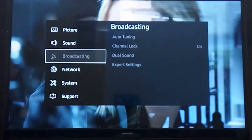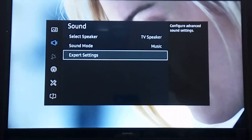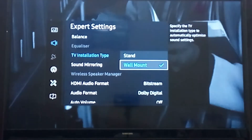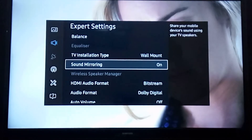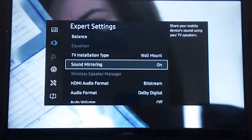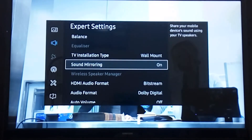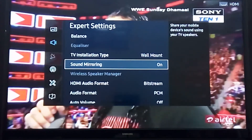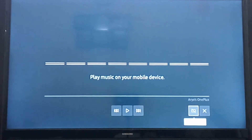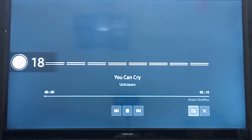You can also use your Smart TV as a Bluetooth device just to play MP3 songs from your mobile. For that, go into sound settings and turn on sound mirroring. Go into expert settings and turn on sound mirroring. Then go to your phone's Bluetooth settings, find your TV name as a Bluetooth device, pair it, and you can play any MP3 song continuously through the TV. I'm already paired and playing a track — it plays directly on the TV, which is a cool feature.